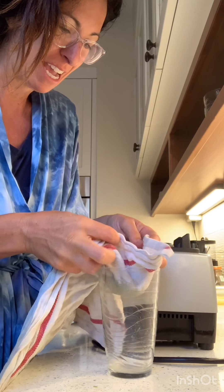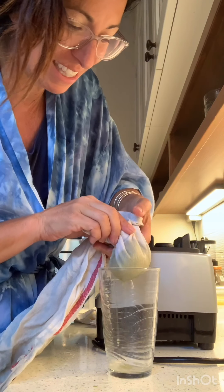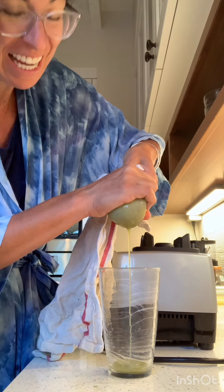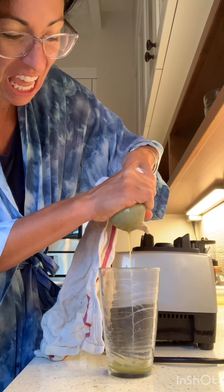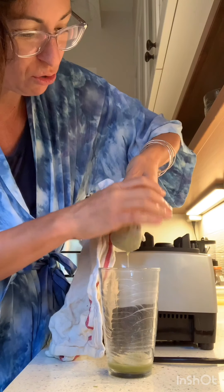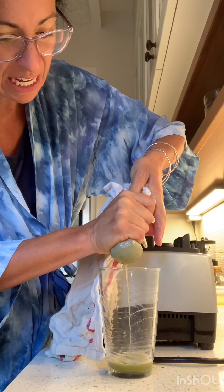I'm just going to do a little bit at a time. And it's got the flecks of the stone fruit in there. Remember when I did this with oat milk? Oh my God. It's kind of fun, not going to lie. But it's a labor of love for reals. So we're just squeezing it out.